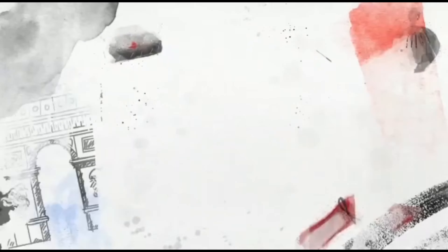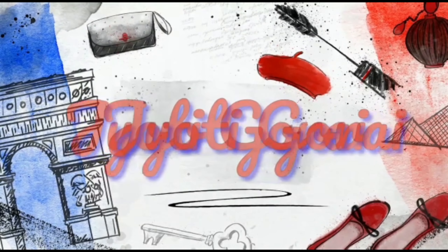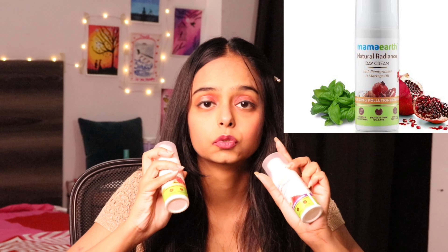So let's start with this review. I am going to show you two products — the night cream and the day cream. We are going to review the Overnight Repair Night Cream and the Natural Radiant Day Cream.